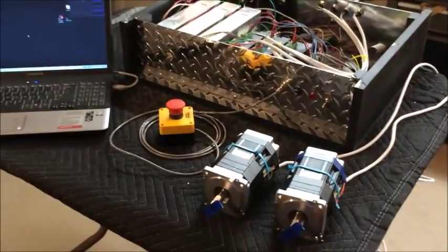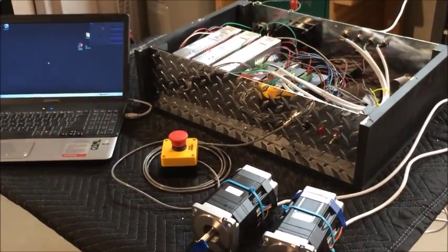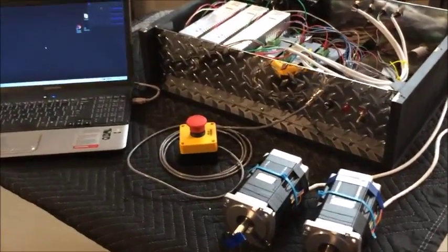Welcome to my YouTube video where I'm going to give you a little demonstration of the CNC controller that I'm building to run a Grizzly G0704 milling machine. So here we go.